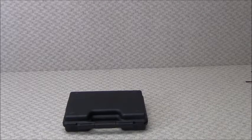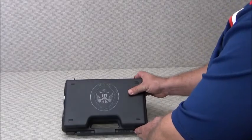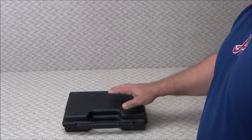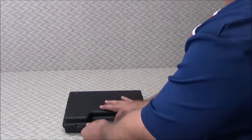Hey everybody, Ben with Classic Firearms here, and I wanted to show you today our Canik Arms TP9 semi-automatic pistol from the Turkish Canik factory. I wanted to show you exactly how they come in to us from the importer.